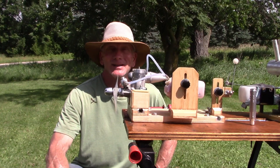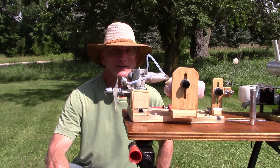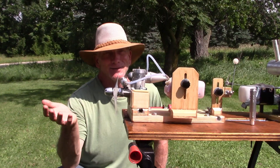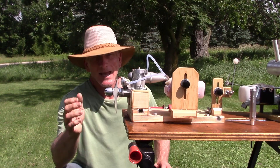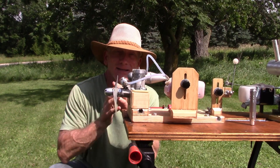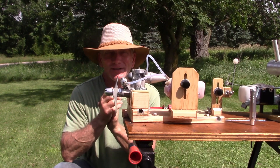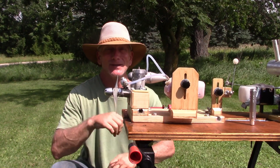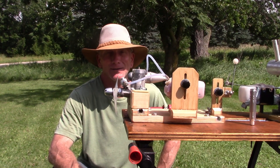I've got a wonderful engine here to run today. This is an Enya 40X engine. I was all excited because I thought this would be only the second time I've had one of these engines and run it on the channel, but apparently it's the third.